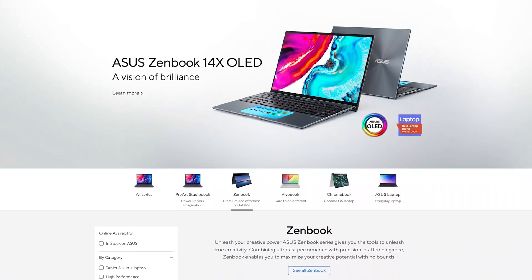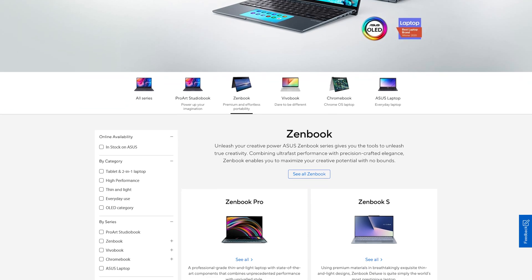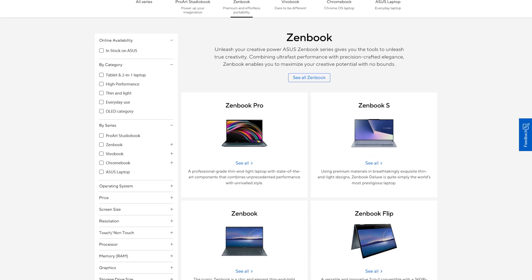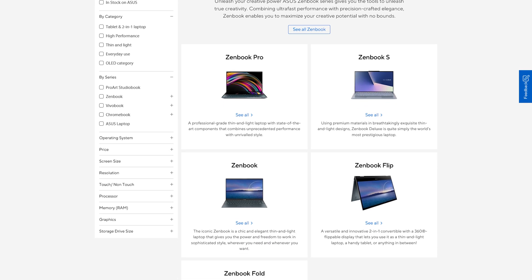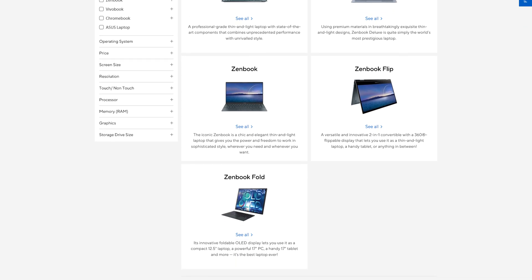The Asus ZenBook line is essentially their answer to Dell's XPS line — a thin, light set of laptops really designed for creators to offer good performance, not top-end gaming performance, but good performance, particularly for editing photos and video, with a really slim and lightweight chassis, good battery life, and excellent screens.